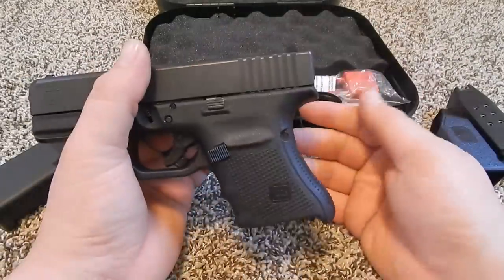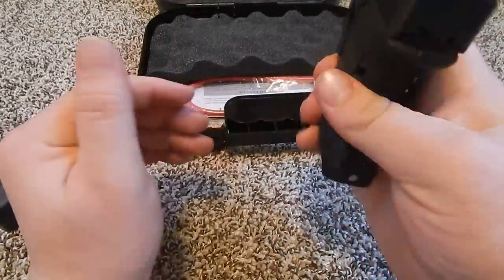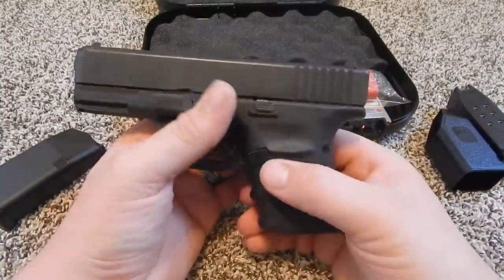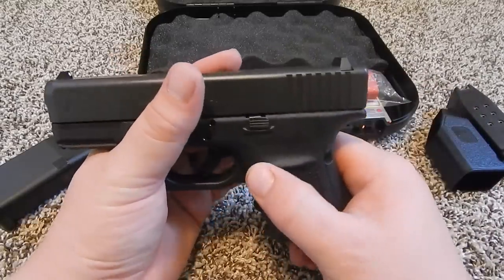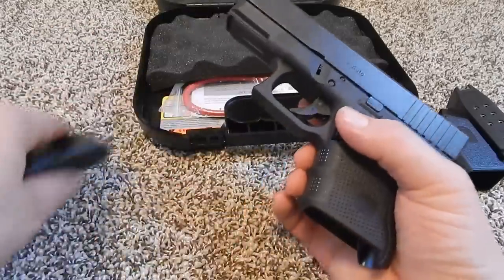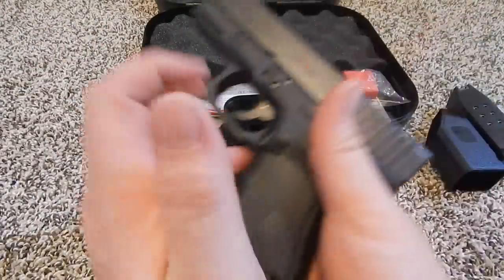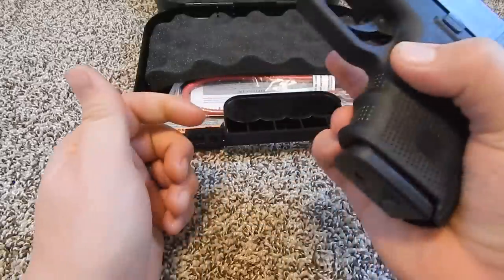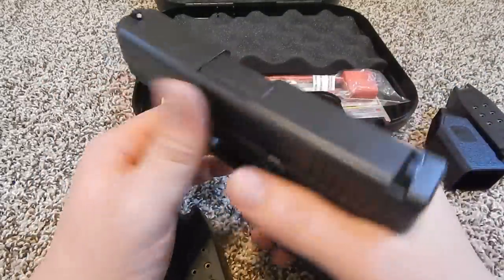My hands have a little bit of oil from the gun on them and it still gets a good grip. It does have a bigger mag release too, which I found very handy to just drop out the magazine. It's just right there — you don't have to find it or look for it or anything. It's just perfect placement.